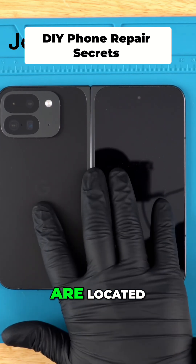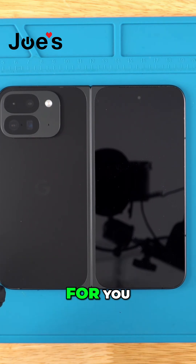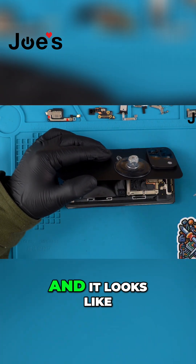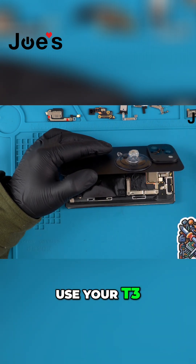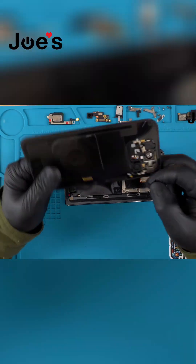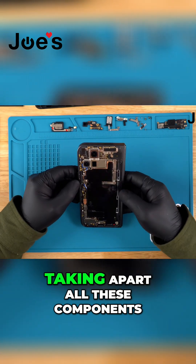That's where the boards are located. I have my heat gun here set to 180 degrees Celsius — you can go with whatever temperature is comfortable for you, just keep in mind not to burn the screen. Open it past a certain point. Use your T3, take off that shield, make sure you unplug that connector, then proceed with taking apart all these components.